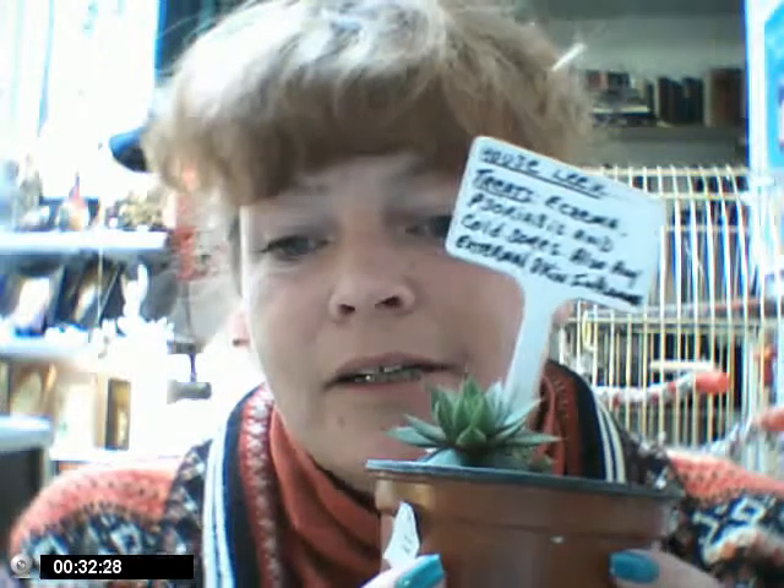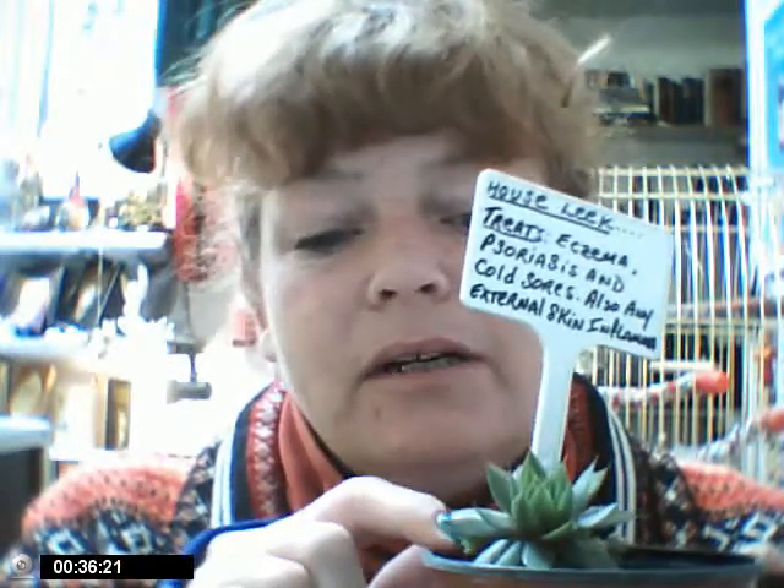This little friend — this is Mr. Harry the House Leek. Can you see him? He's an interesting fella and he's got lots of babies coming off of him here. They used to grow him on the thatched roofs in England to help — they thought — to prevent fires. I suppose the moisture that they might have held would have kept it off. It was sort of a folkloric belief. I don't know the true origins of it, but if you drive past old houses, you'll notice house leeks growing on the roof.